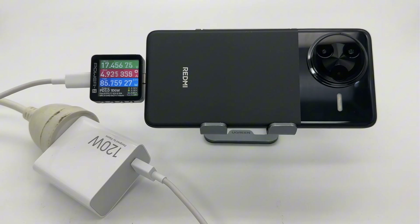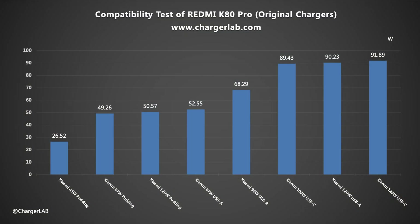Charged with the original 120W charger set, the voltage is about 17V, the current is about 5A, and the power is close to 90W. The test results compiled into a bar chart show no compatibility issues. Except for the 45W charger, other chargers reach about 17V with a current of 2–5A. The 120W charger reaches the highest power at 91.89W.